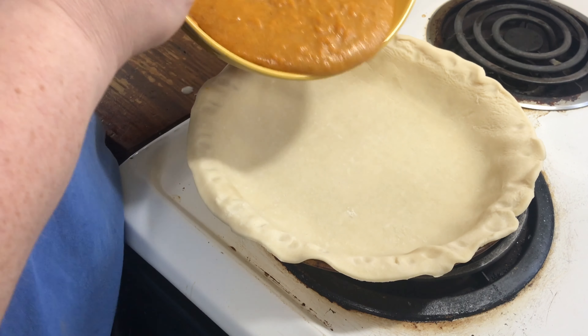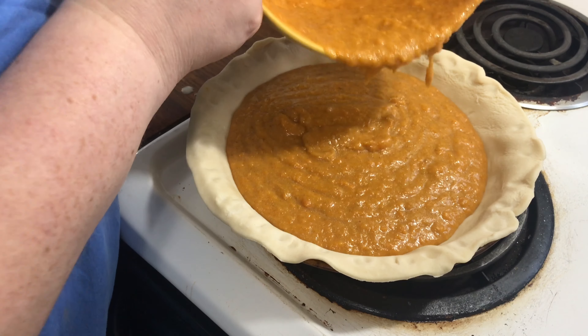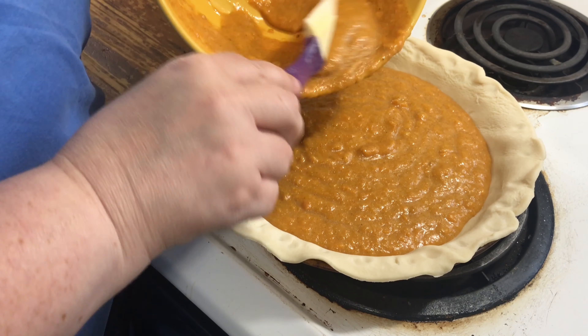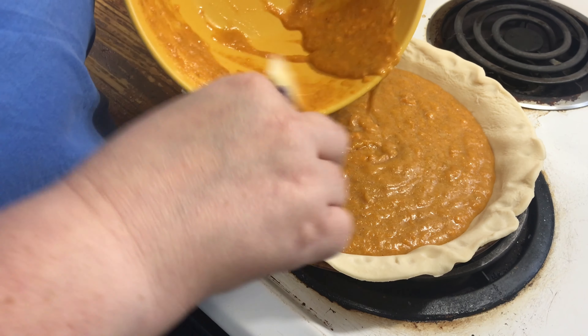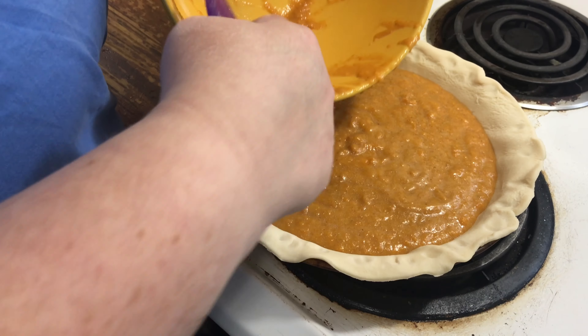It's an unbaked shell so that's fine. I will advise you to put this on a baking sheet when you put it in the oven so you don't make a mess.